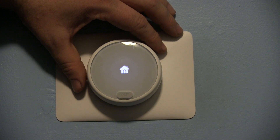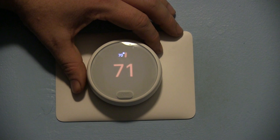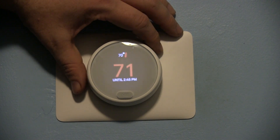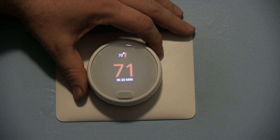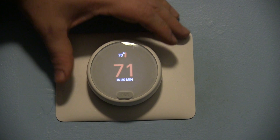Instead of 110 volts we were getting around 60 volts, and that was enough to cause the Nest not to recognize the R wire — meaning we had power, but not enough for the heater to send the Nest the correct power. So the Nest thought it was disconnected and had a wiring issue, and once power was restored that error persisted.